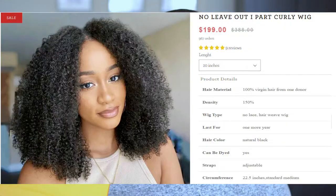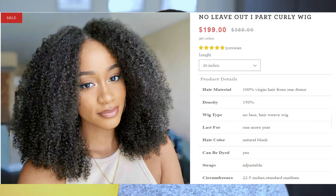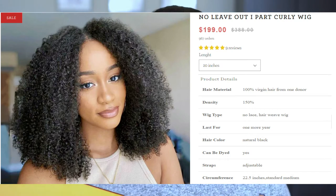I'm going to jump right into this video. I'm excited because I have been wanting to try a unit like this forever. This is from the brand I Like Hair. This is the box here — I like this orange, bright color, catches your eye, love the logo. This unit is their I-Part 4A Curly Wig and it's 20 inches long.